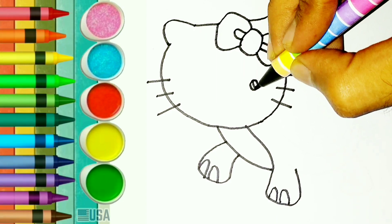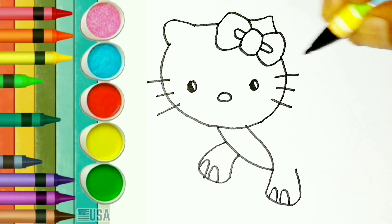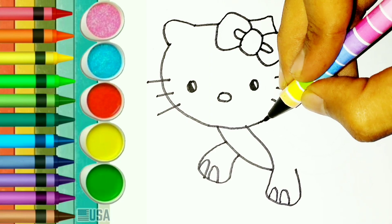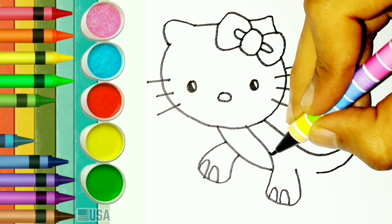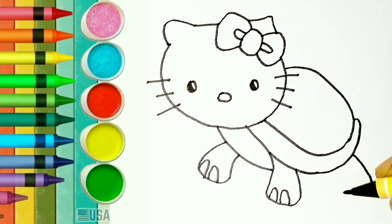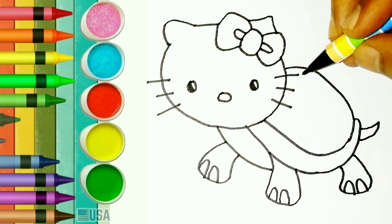His eyes. Let's make his beautiful eyes. Body. Let's draw his body. Let's draw his body and then legs. Let's make his legs. Wow.